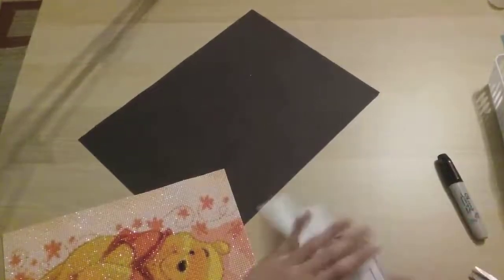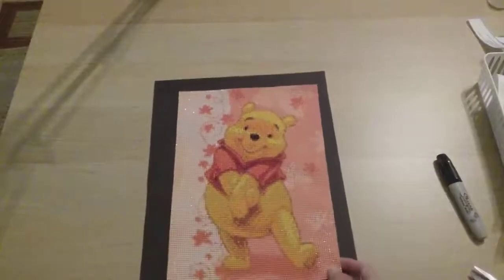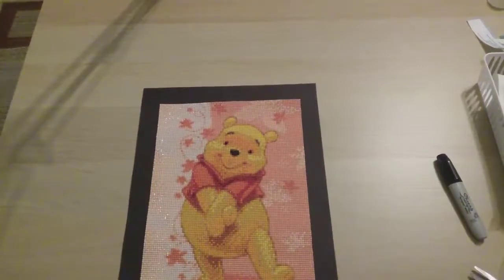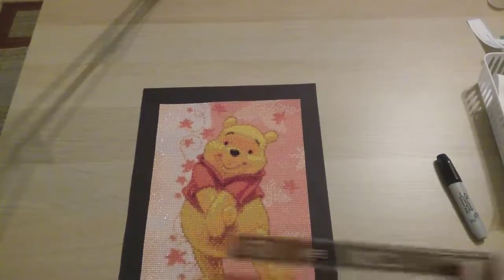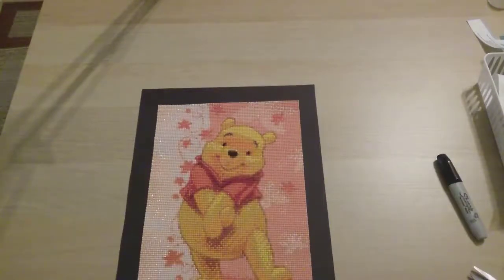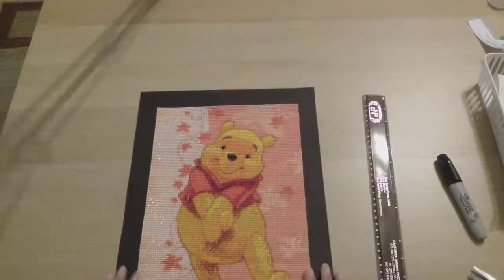There we go, I cut up all that. Now I'm just going to put it onto this black background. I have a ruler — I usually just eyeball it, but I do like to make sure it's about equal. It doesn't have to be perfectly equal. That looks good.